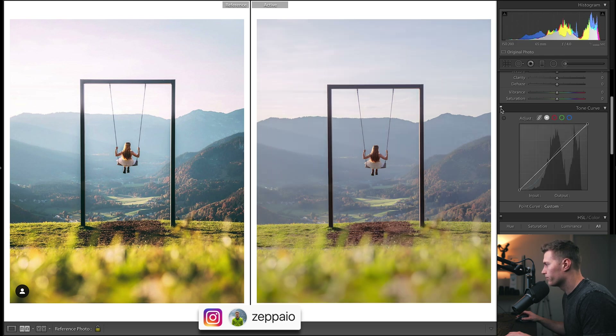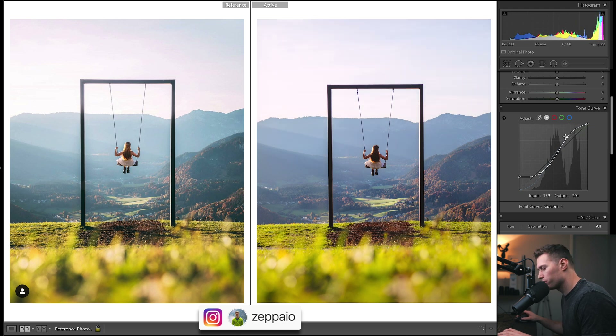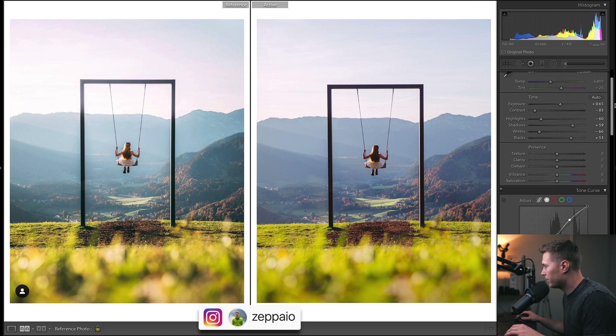If I flatten and reset the channel you can see what the color channels are doing — just a bit of contrast. And then we've got midtone contrast with this curve: I pulled down the shadows a bit, brought up the brighter midtones, and then the fade and a bit of a pop to the brighter areas.